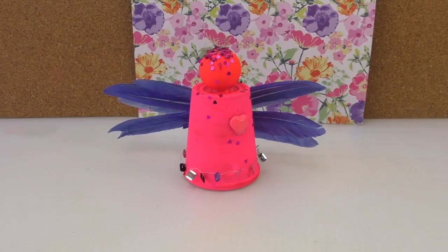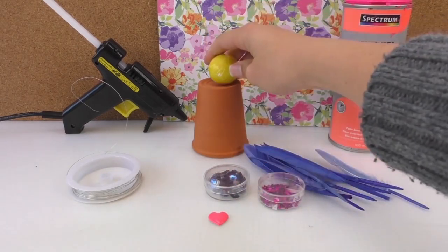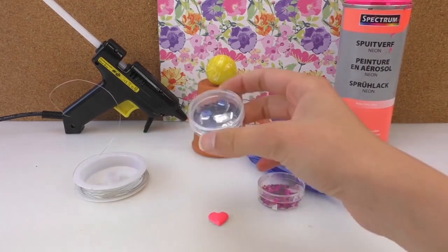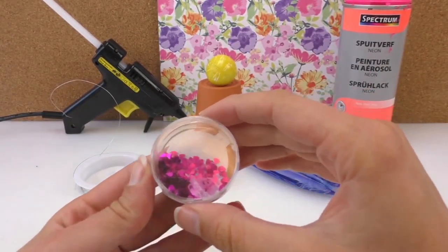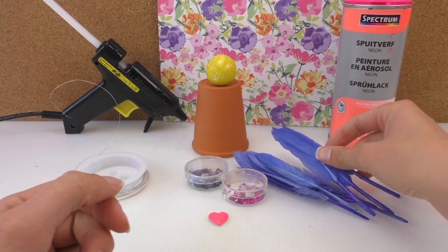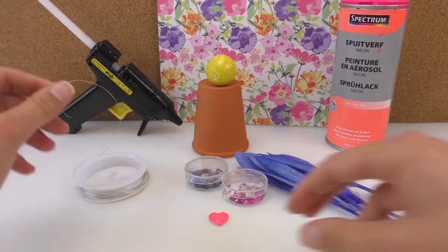We need a bloom pop — just like a ball. In the ball we need some thread. We've got glitter, glitter beads, other glitters, little hearts, and feathers. We need some spray paint, and we've got the glue gun and some little stud hearts.